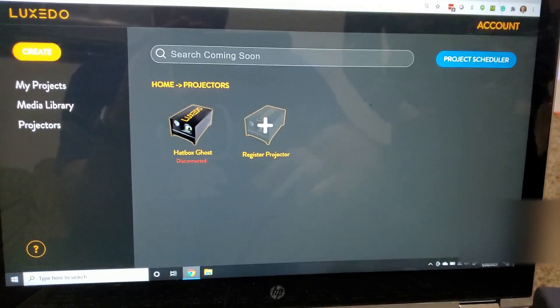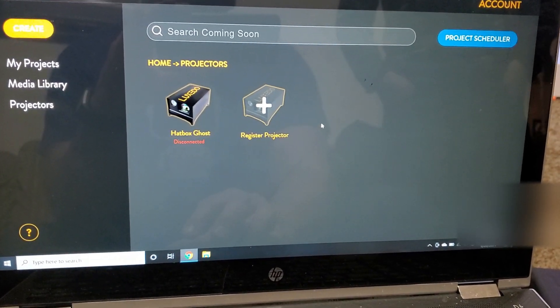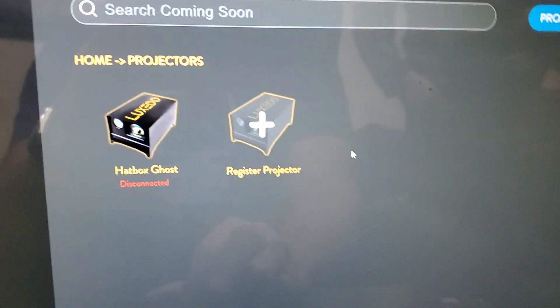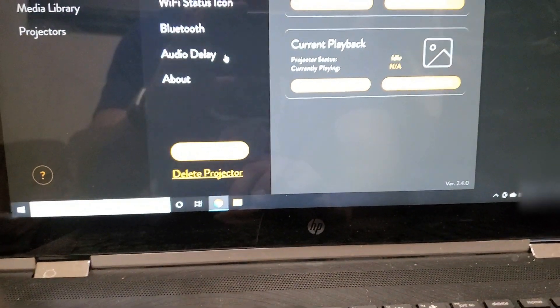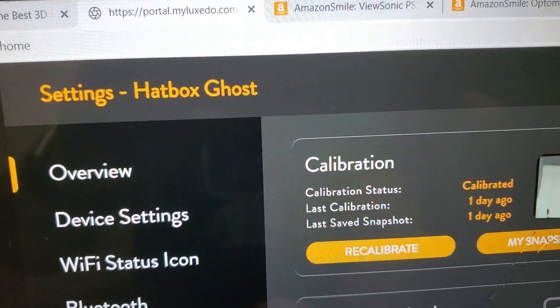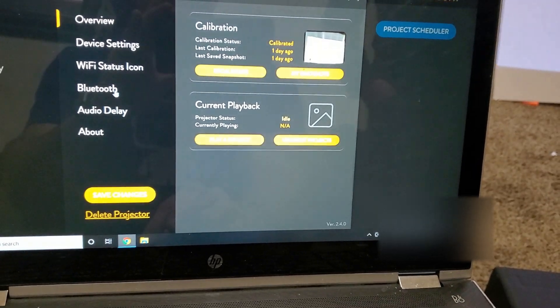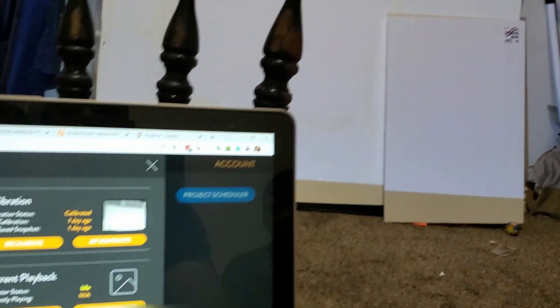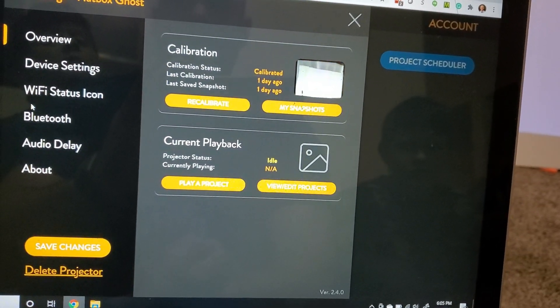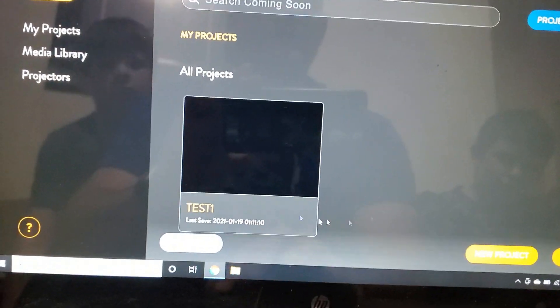Once you're logged into the projector and it logs into your Wi-Fi, you're taken to the Luxeto portal. We'll probably dive more into this as I learn how to use it. It's got a projectors tab, which seems to suggest we can have multiple projectors — it'd be really cool if we could add non-Luxeto ones, since I've already got a whole pile of projectors. It also looks like it has Bluetooth, so I can send sound to my speakers.